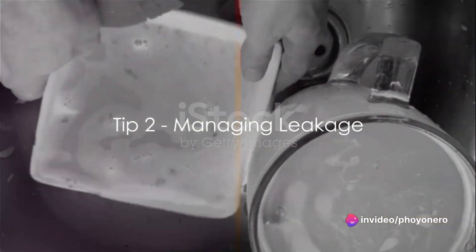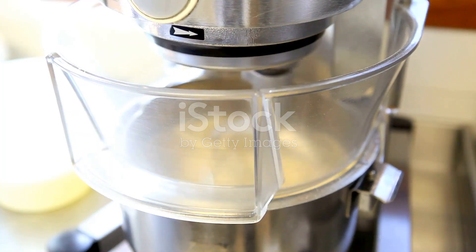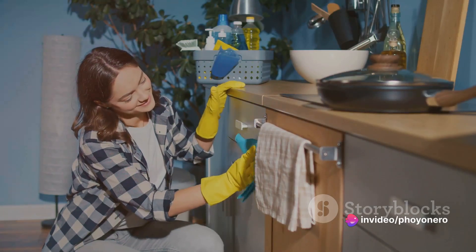Tired of cleaning up leaks and spills every time you use your food processor? Here's a nifty trick: avoid filling your bowl more than two-thirds full. And for liquids, consider using a larger bowl. Keep it clean and tidy by not overfilling.